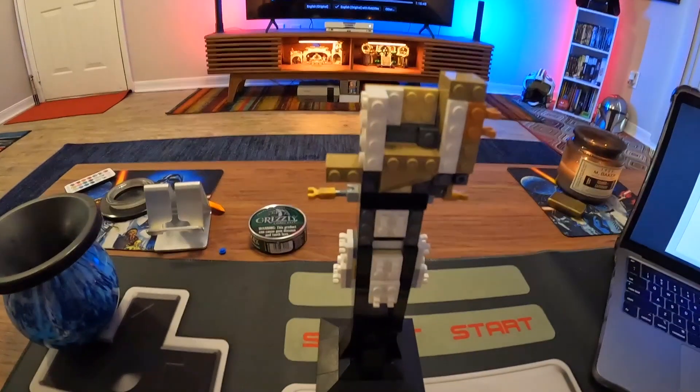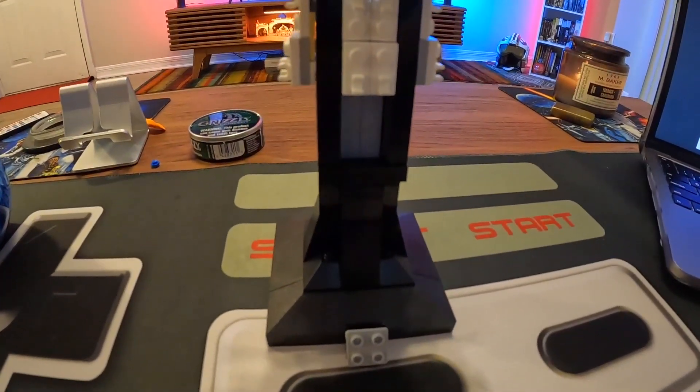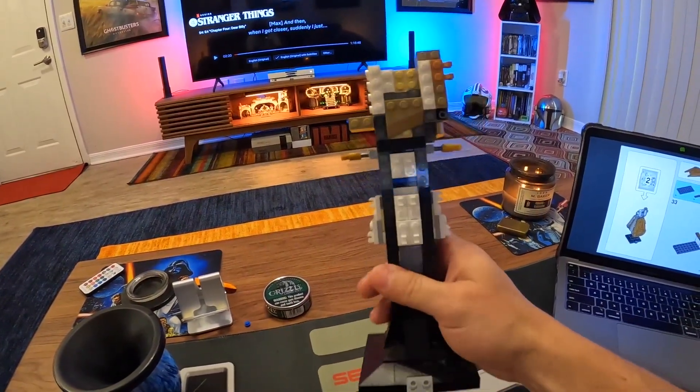Alright, there it is — bag number one is complete. It looks like we just built the base, nothing too crazy, a bunch of random bricks put together to make something look really cute.